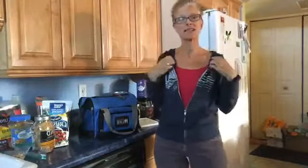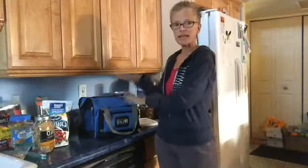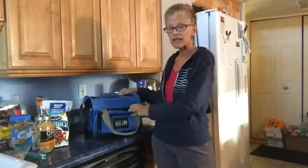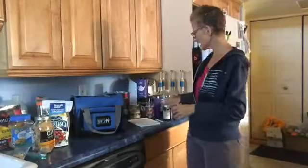Hey, good morning! Lisa Marie here. I'm getting ready to head out the door to do a couple of errands today, helping my mother-in-law, and I just thought I would share pretty much my meal planning for the whole day. What I'm taking with me in my cooler here is just for the daytime.